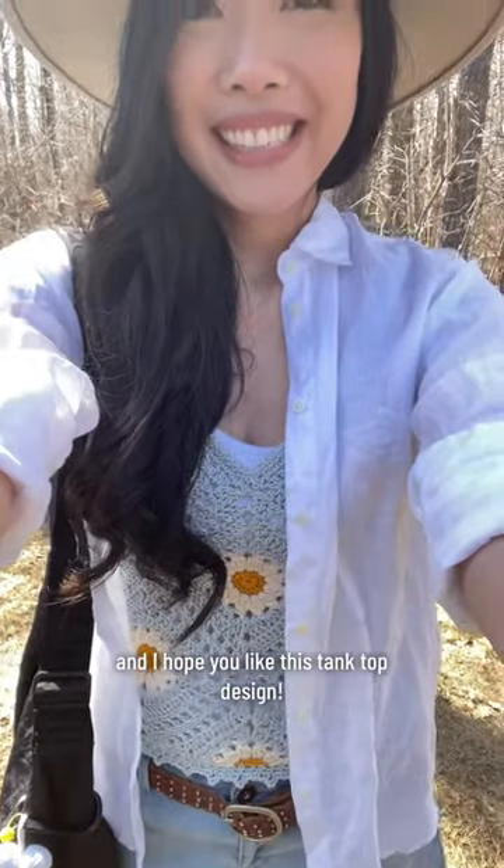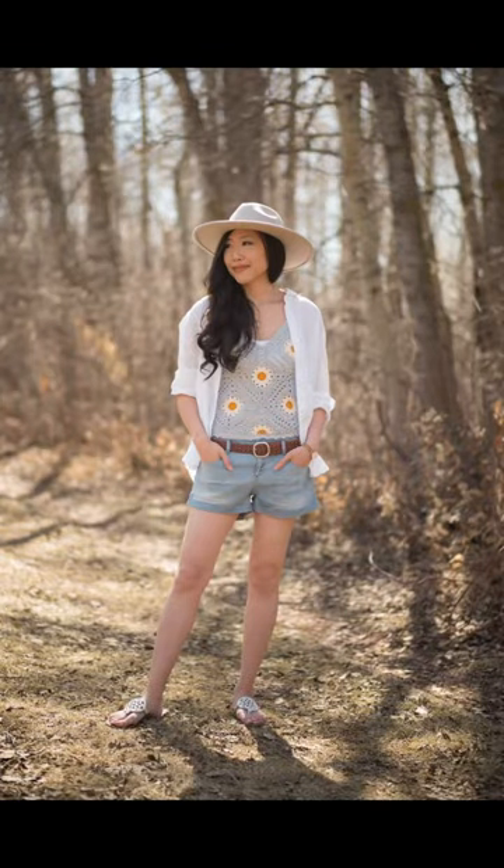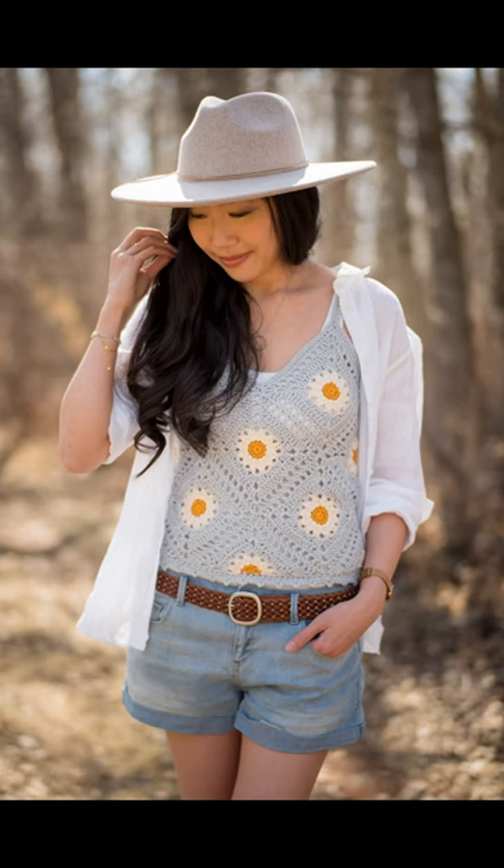I hope you like this tank top design. I'll see you next time.